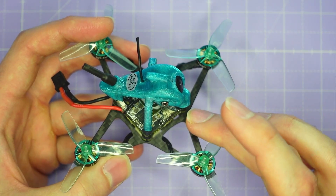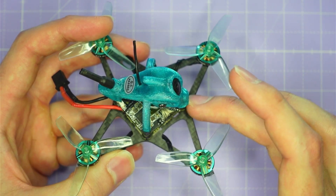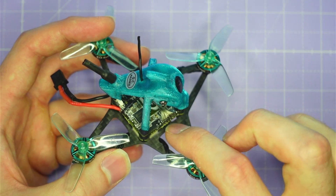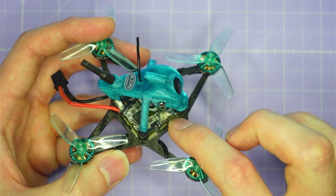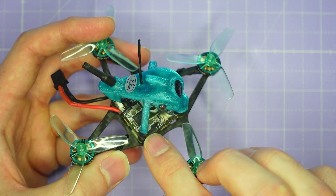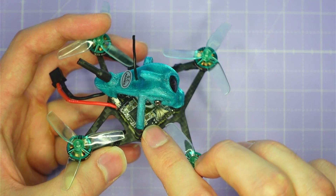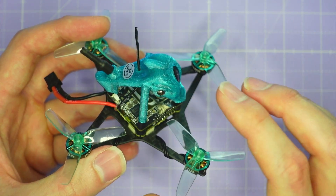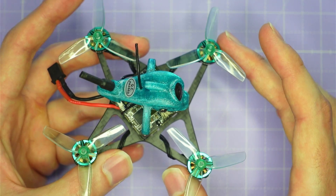For the video transmitter, I've got the Walksnail Avatar 1S video transmitter on here. You can also get this with an analog video transmitter built onto the flight controller — that's a 200 milliwatt VTX. You can also get Walksnail Avatar, like I've got here, and an HD0 Whoop Light VTX as well. So there are a lot of choices for analog or digital video with this bind-and-fly, which is great to see.